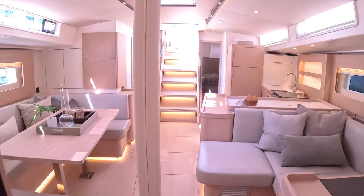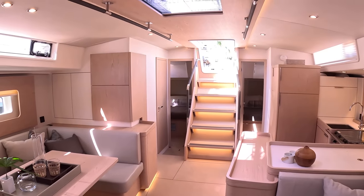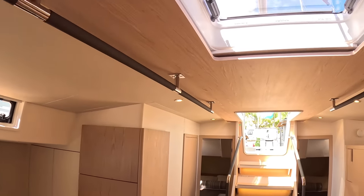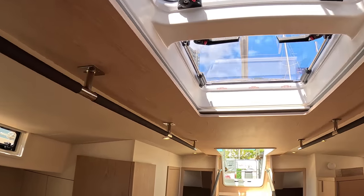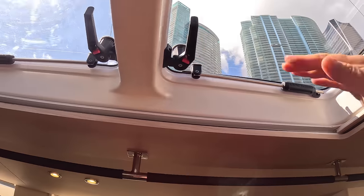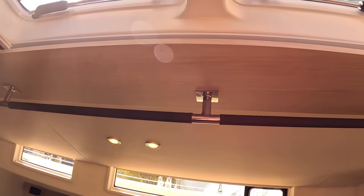Heading back through — this finish is oak; there's a walnut alternative for a slightly more traditional darker look. There are rails in the ceiling to hold onto when moving around the boat. There are more hatches — slide one back and they open for light and ventilation. Interestingly they open in opposite directions so you can catch the wind whichever way it's going.